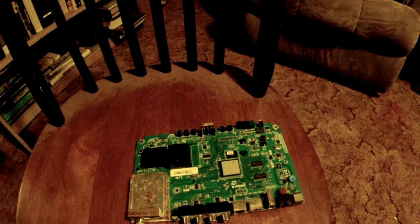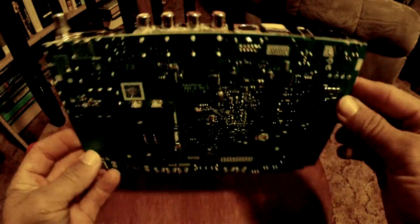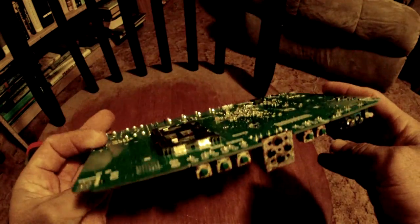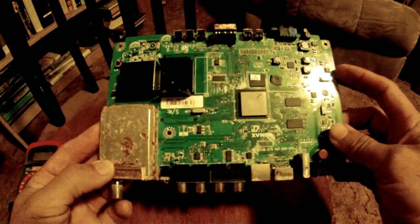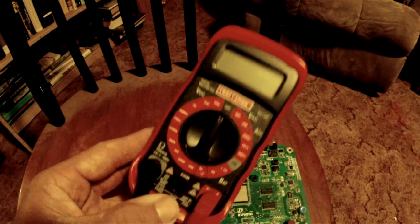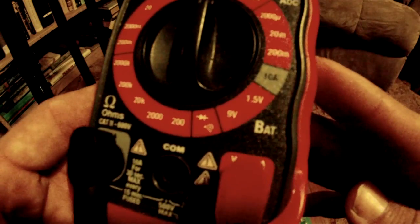Hello, this is Vin and today we're going to take a look at tracing a circuit board, just the real basics. This is a circuit board that came out of some sort of old satellite receiver. What you need is something like this, called a multimeter.